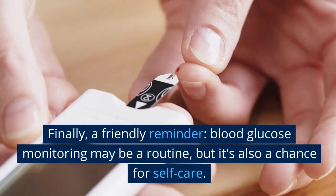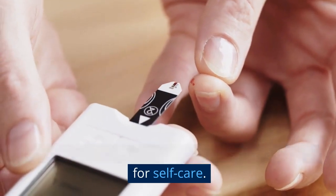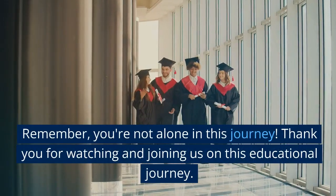Finally, a friendly reminder: blood glucose monitoring may be a routine, but it's also a chance for self-care. Celebrate your achievements and seek support from others dealing with diabetes. Remember, you're not alone in this journey.